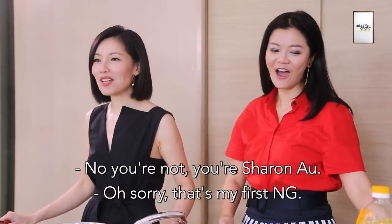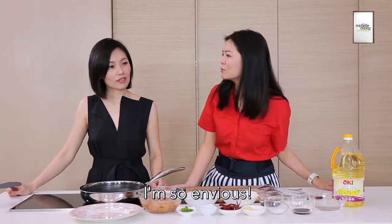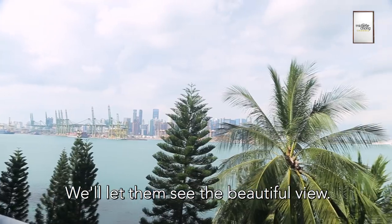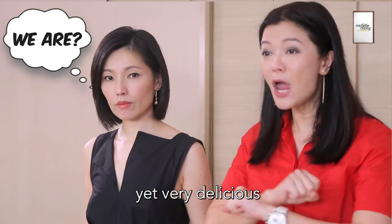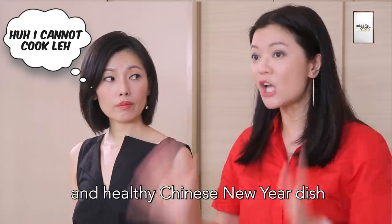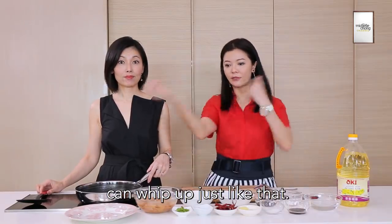Hello everyone. I'm Michelle Chong. No, you're not — you're Sharon Ah! Oh, sorry. That's my first entry. We're going to show you today how to make a very easy, delicious, and healthy Chinese New Year dish that everyone, even Sharon Ah, can whip up just like that.